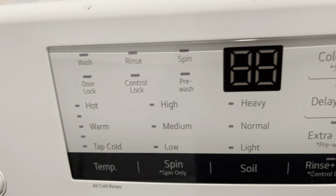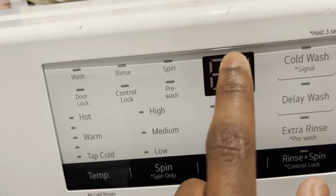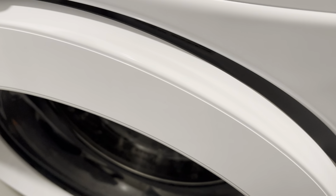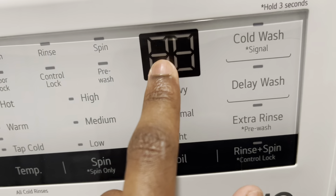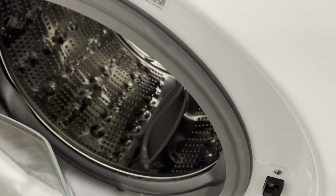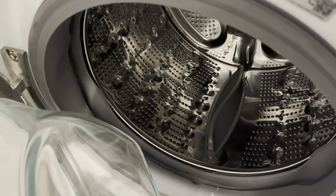Now I'm going to talk about the easiest way to solve the DE error — the door error. Whenever it throws a DE1 at you, that means your lid was not properly closed. If you try to start a cycle with the door ajar, that's how it'll throw a DE1 at you to let you know the door was not properly closed. If that happens, make sure you push the door all the way in until you hear a click — that's a simple way to solve the DE error.